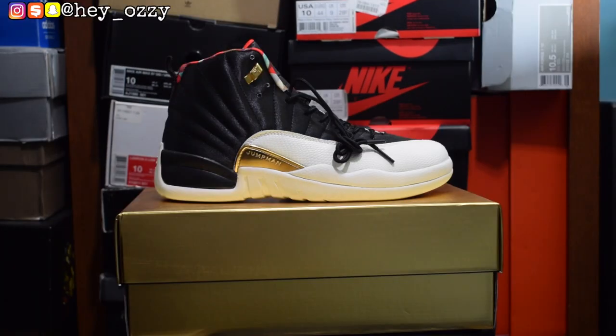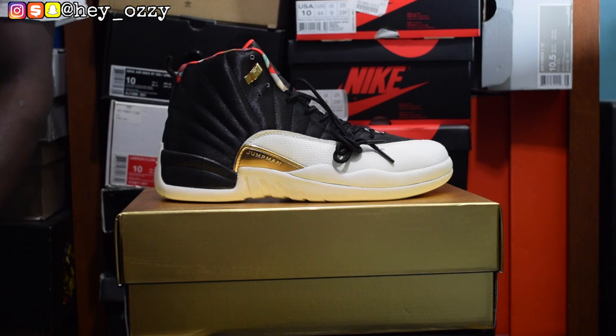Hi guys, my name is Ozzy and today I'm going to be doing a review on the Air Jordan 12 Chinese New Year colorway. I got these shoes from YesKicks.cn. I'm going to go ahead and leave a link in the description and a pinned comment below, so you guys can get all the information — their WhatsApp, their Instagram, and their website — so you can go ahead and get these shoes.